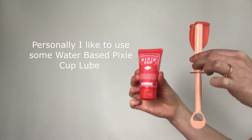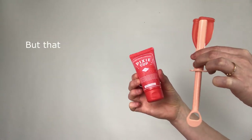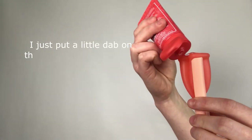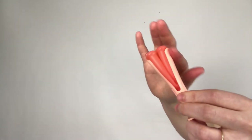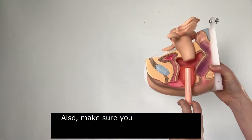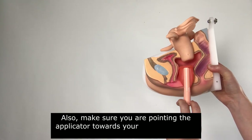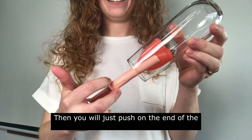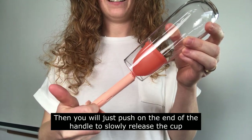I like to use some water-based Pixie Cup lube, but that is totally optional — whatever you want to do. I just put a little dab on there and then smear it around. When you go to insert your cup it can help to be in a squatting position. Also make sure that you are pointing the applicator towards your tailbone or your butt. Then you'll just push on the end of the handle to slowly release the cup.